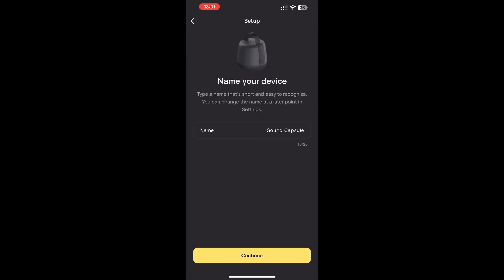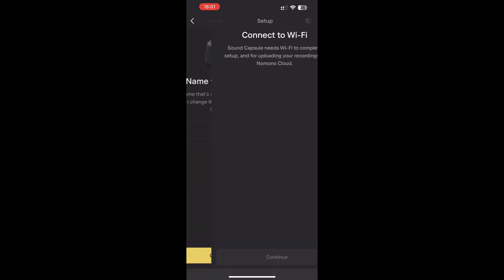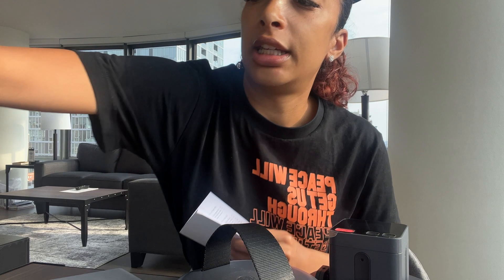Just going through all of those prompts and reading them thoroughly, super excited. Looking for the device — waiting for it to pop up actually took a while, so I fast-forwarded here. But it found the sound capsule; I had to open it and rename it.